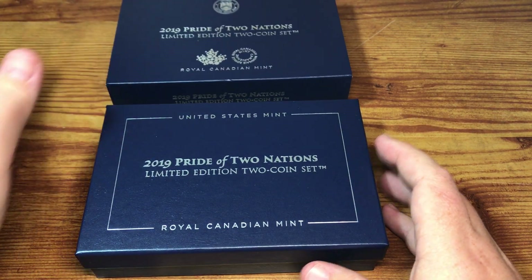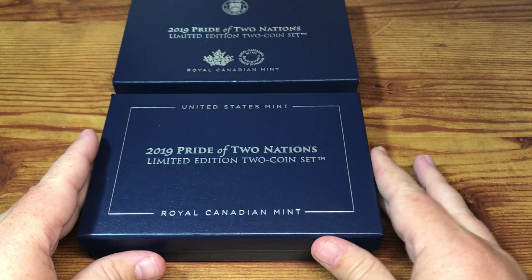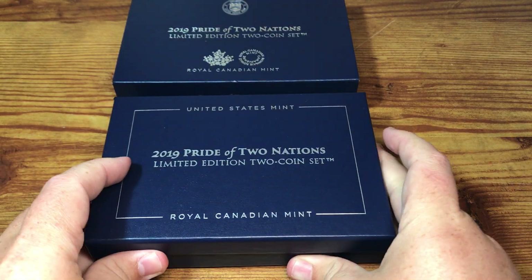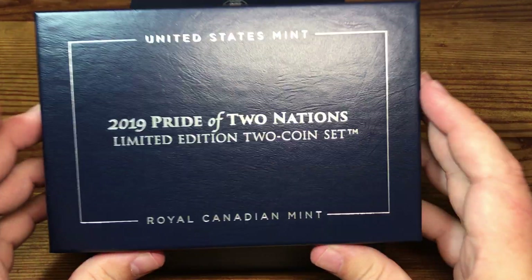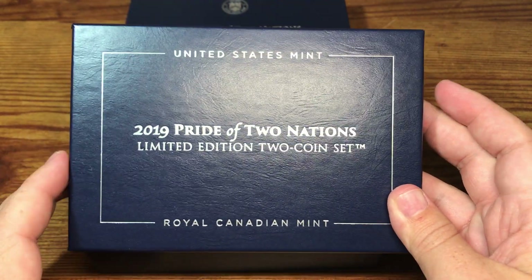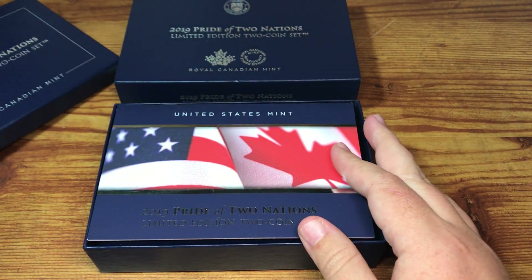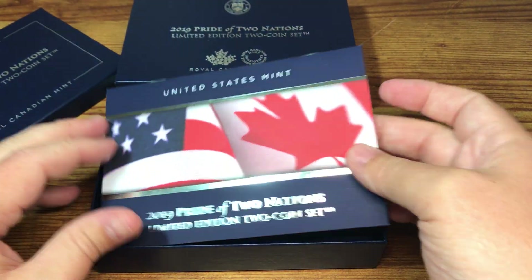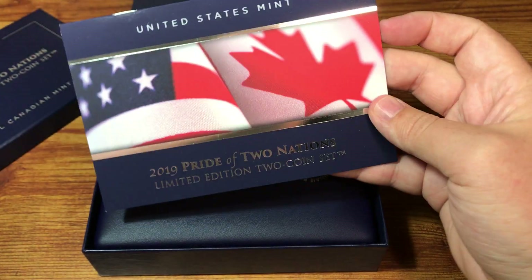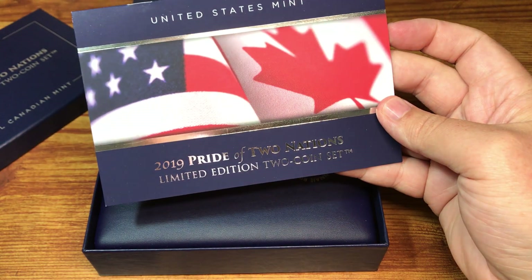I think they also did something with the Perth Mint in Australia. But the only reason I thought I'd be okay paying the premiums and picking this up — not something I normally would do — is that I think this will hold its value.